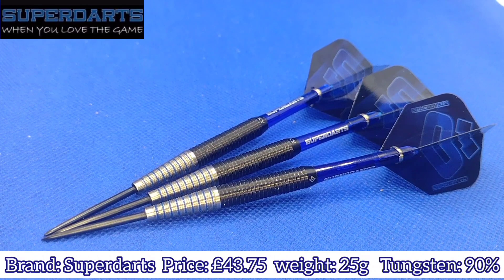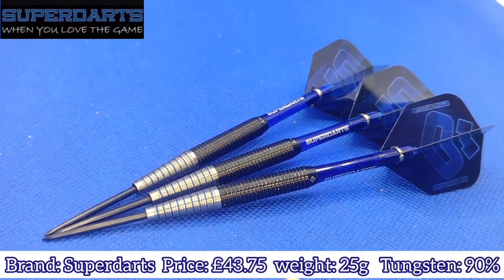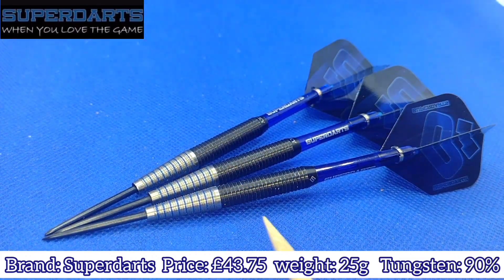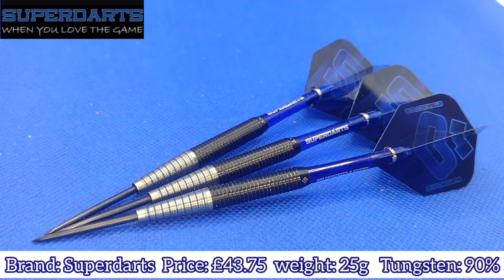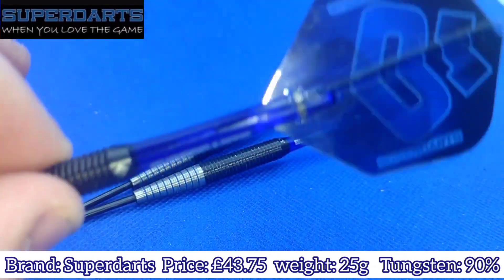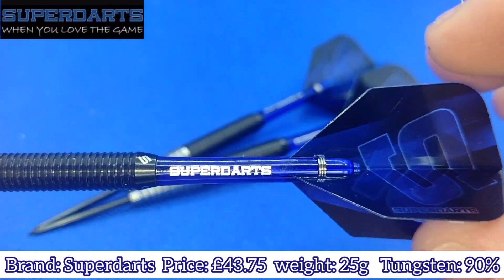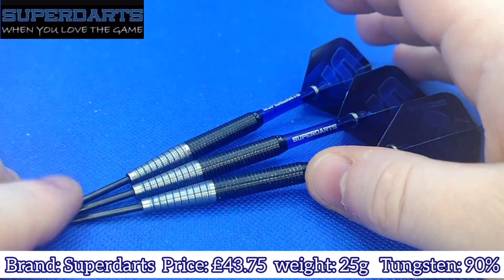Normally these come with medium stems, though I changed them because I think they suit the dart a wee bit better for me personally. They come with standard black points at 26 millimeters — easy enough to change, but they're black and they stick in the board so you don't need to worry about that. They come with the blue Super Darts flights, which are slightly transparent as well. The stems, as I say, are medium — these are actually the short or intermediate length.